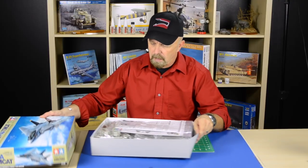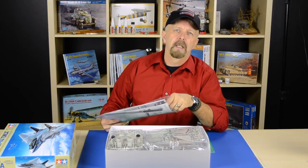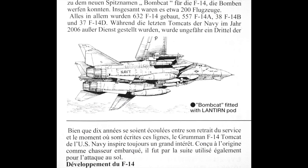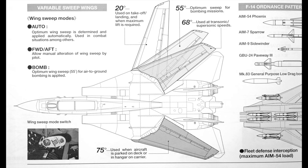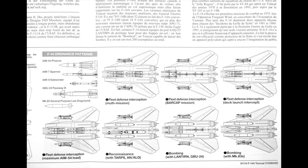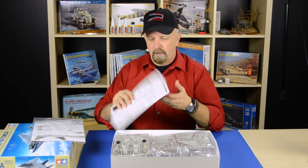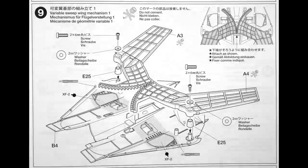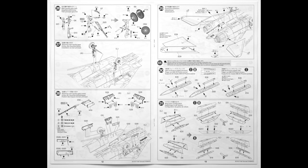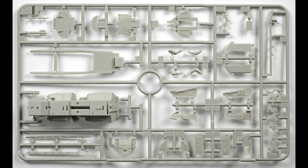Let's see what's inside. First let's take out the instructions. I can already see just by looking at the contents of the box the quality without even taking the sprues out of the bag — it's just absolutely gorgeous. The instruction sheet is very well done, very professionally rendered, step-by-step on how to assemble this kit. It sets Tamiya so far apart, even with the instruction sheet, the way they engineered this kit.